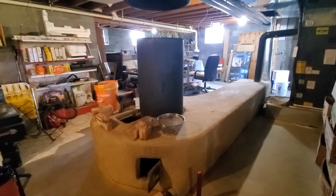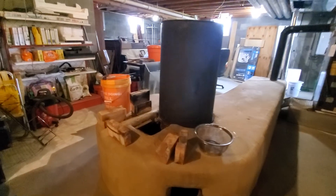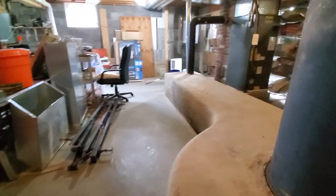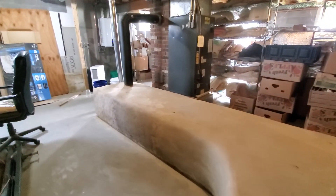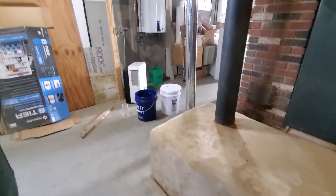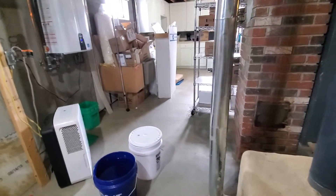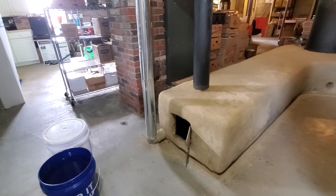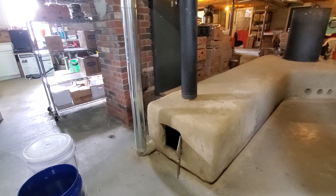Uncle Mud here with a little follow-up work on our rocket mass heater in the basement of Gracie's Wellness Center here in Northeast Ohio. We're doing a cleaning — it's late August and we're getting ready for heating season coming up.